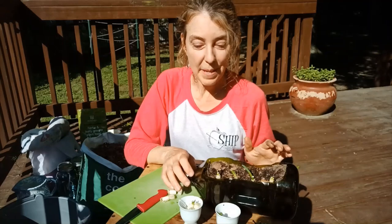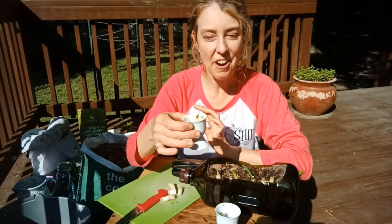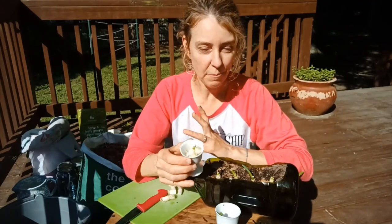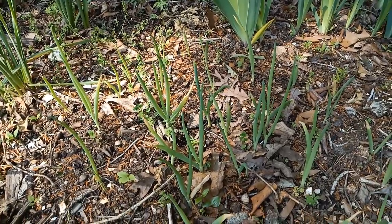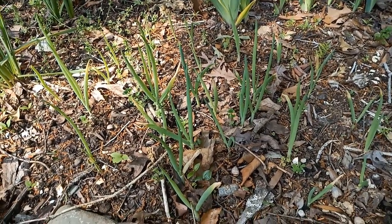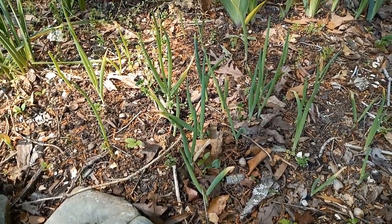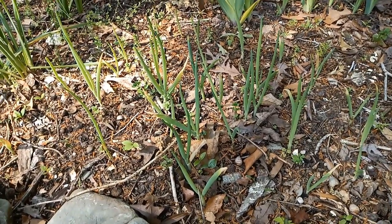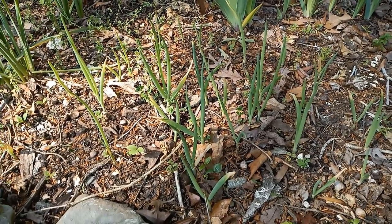That's scallions — my absolute favorite kitchen scrap to save and grow. I do it every single time I'm using scallions, as long as they have a nice little root. Stick them in water — that gives you time to figure out when and where you're going to plant them. Let's take a quick look at how the scallions are growing in my garden at the beginning of May. These are scallions I planted about a month ago, growing right in my semi-shady flower patch — they've only been growing about a month outside but they're doing pretty well.